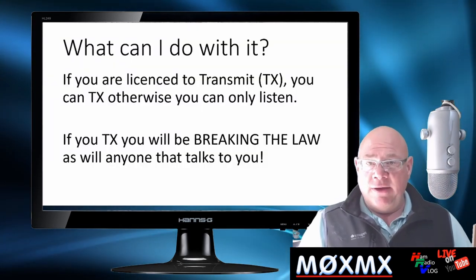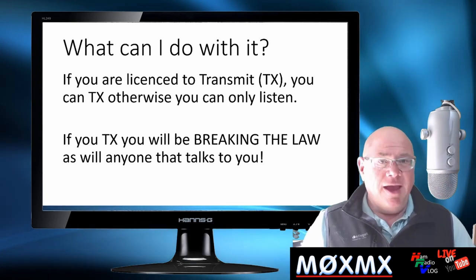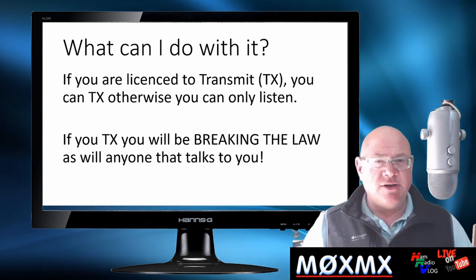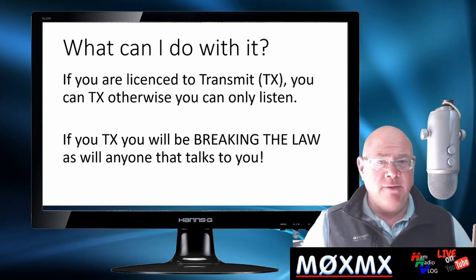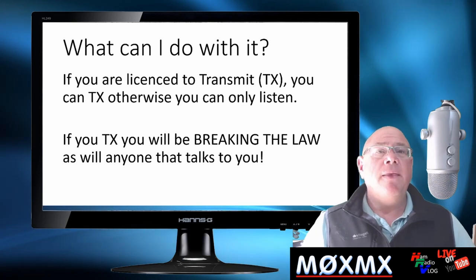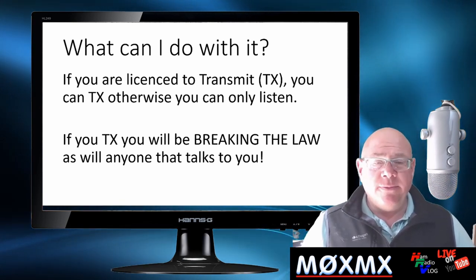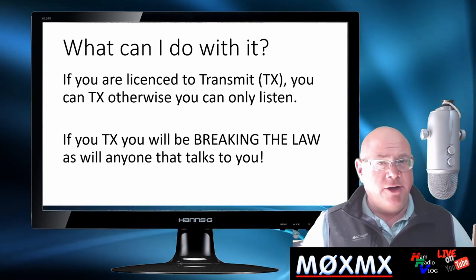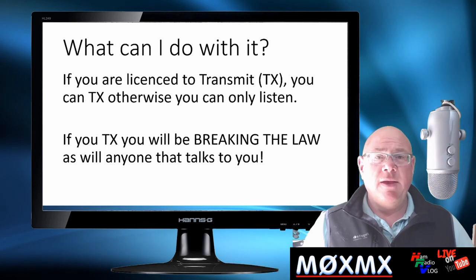What can you do with this new radio? You can only listen unless you've got a license to transmit — that's key. It doesn't matter which part of the world you're in, you need a license. If you transmit, you're breaking the law. And also, if somebody answers you knowing you haven't got a license, then they're also breaking the law.